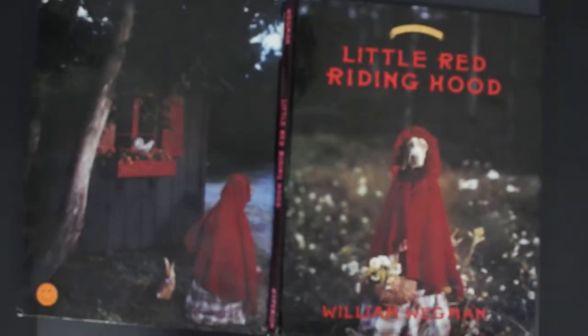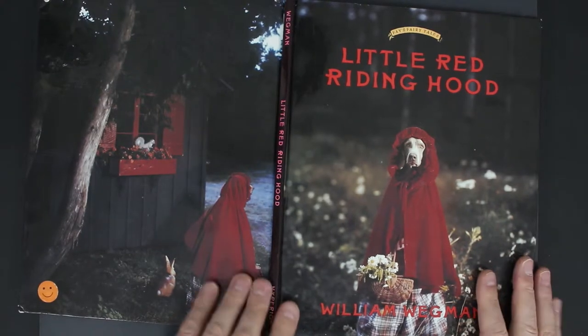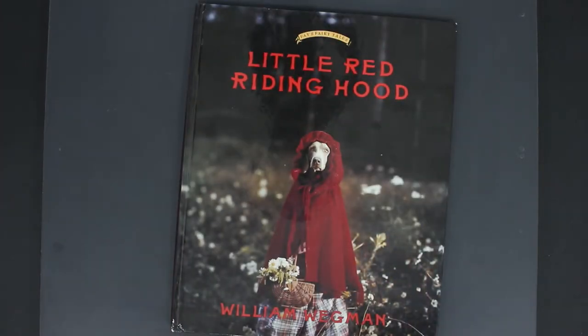On his website there's something called 'Reel to Reel' — 'reel' as in the reel of an old super 8 film technique, that sort of old film look, and 'real' as in R-E-A-L. It's an opening part of his website which is him and one of these Weimaraners, and the interaction between him and the dog, the way he gets it to look at him, is really intriguing and engrossing.